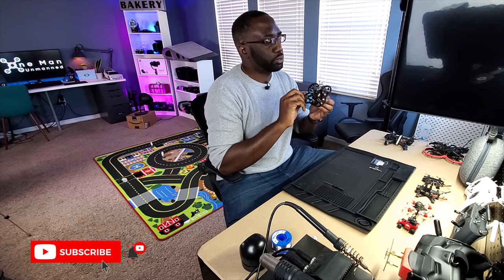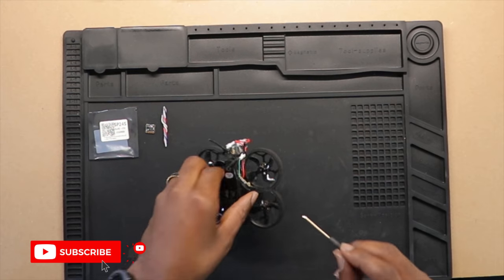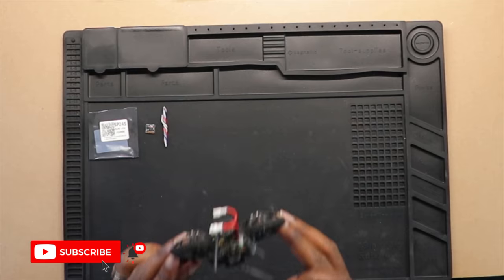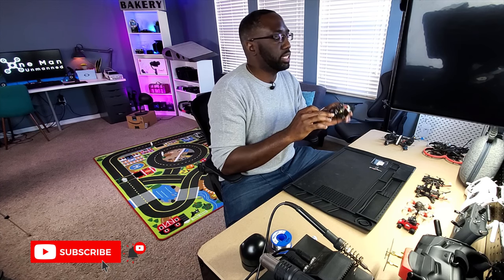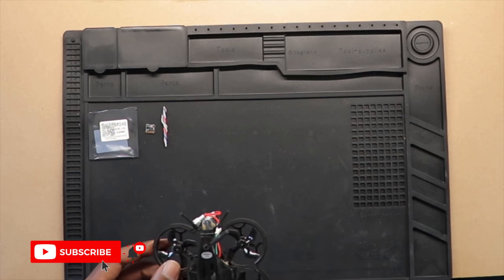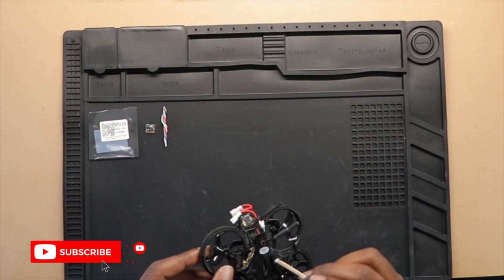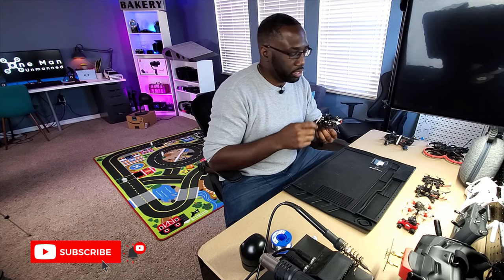The first thing you want to do is disassemble the drone — it's pretty simple. There are just four screws and that's going to remove the canopy. Once we remove the canopy, we'll have better access to all the electronics. A couple of things to note: when you remove the canopy, you might have the antenna in the way, and the DVR module is mounted directly to the top canopy. So don't just yank it off. Let's get it unscrewed.